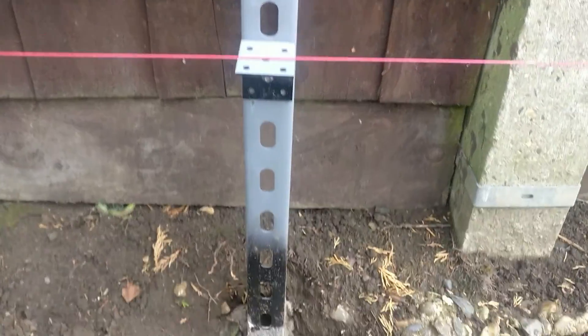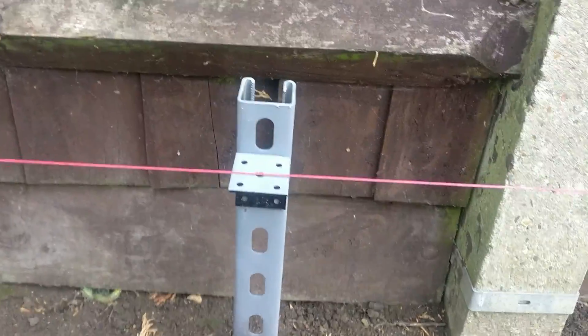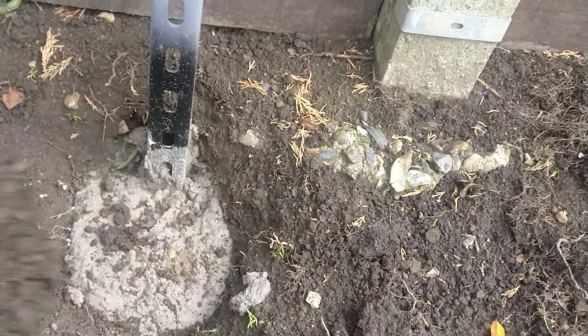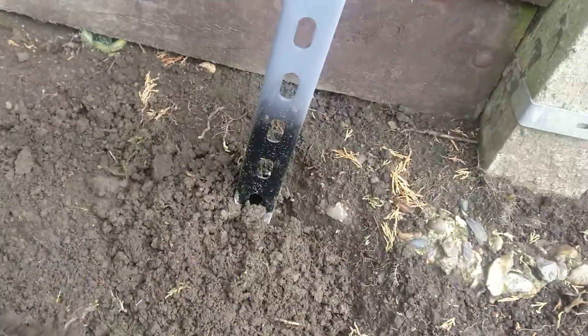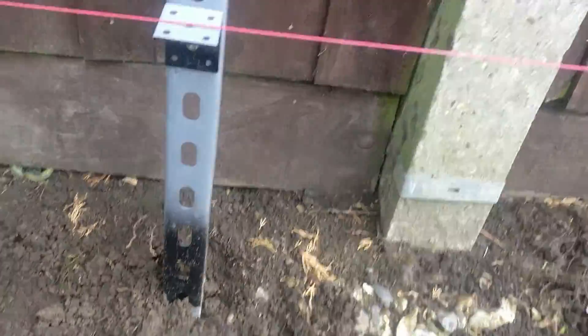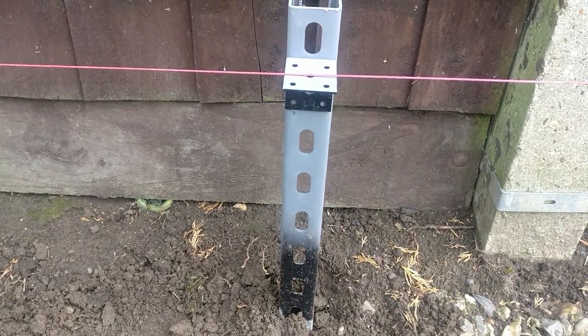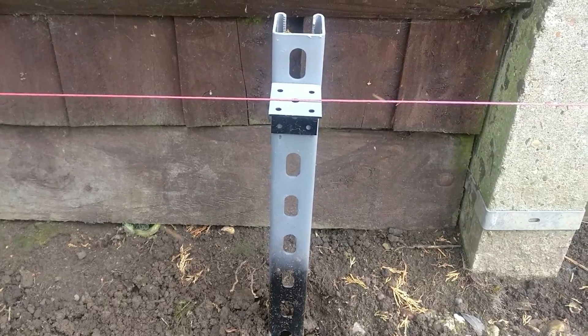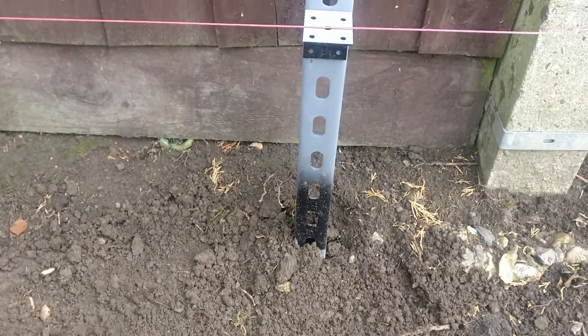The concrete's all set - left that overnight so it's gone off, nice and hard. Everything's still upright and in place, so all I need to do now is just fill that in, put the dirt back over the top, and that's ready. Next I need to go and get the two by two steel conduit, lay that on top, drill holes underneath, get that bolted in, and then I can start running some cables.